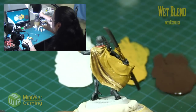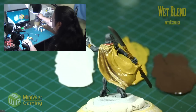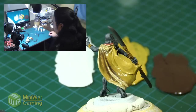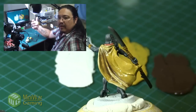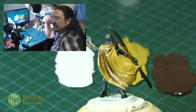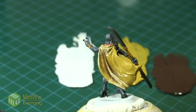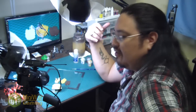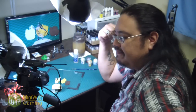And that's essentially it — that's wet blending with the retarder. That's a quick little insight into the process in which I work when I'm painting these models. You're not seeing all the steps and quirks I do when painting my models, but yeah — I hope you enjoyed this.